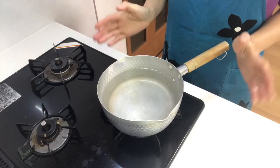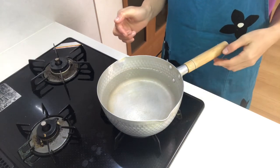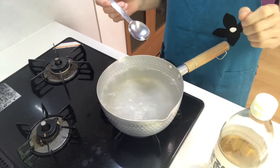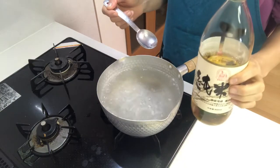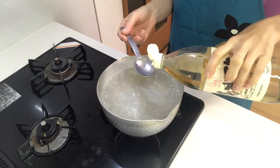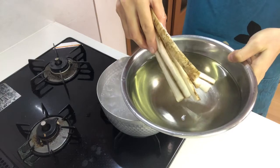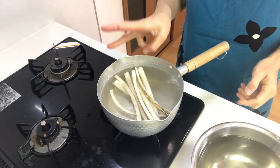Then boil water in a pot. When it comes to a boil, add rice vinegar in it and boil the burdock for about 3 minutes.